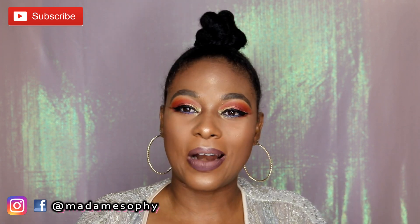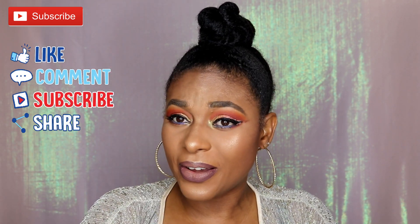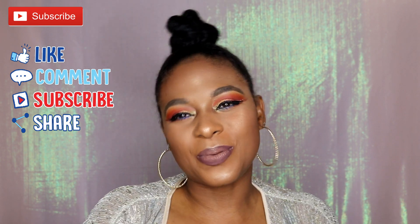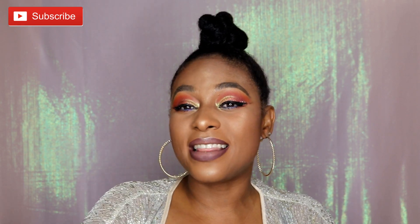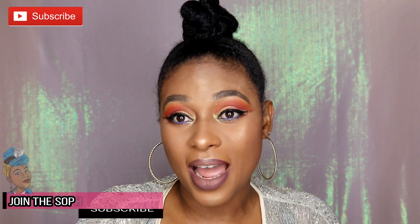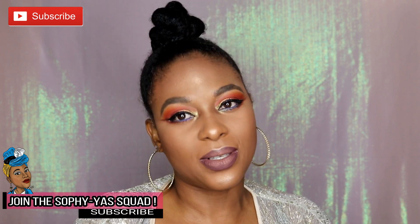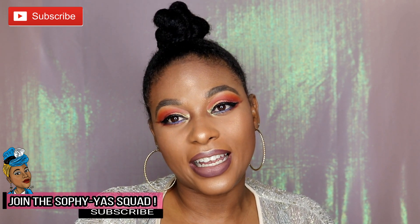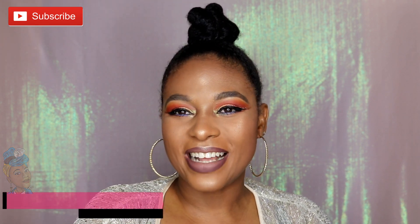If you want to know how this updo comes out and how this ponytail shows up on this head of mine, stay tuned. Before the tutorial, please like, share, comment, and subscribe. If you're new to this channel, don't forget to hit that bell right next to the subscribe button — because you are a sophisticated lady and you know it.